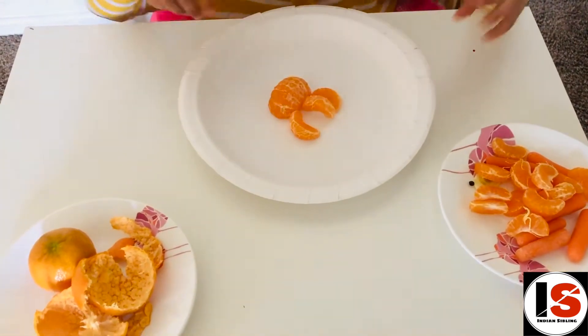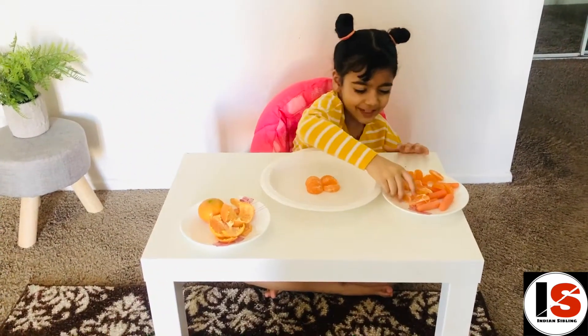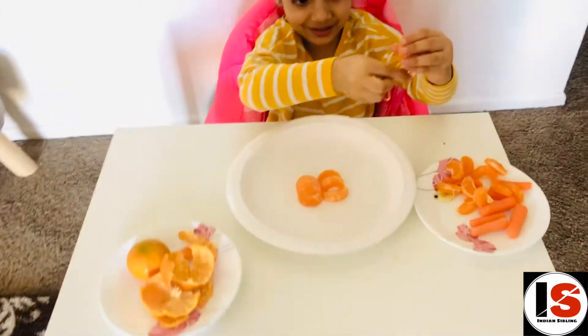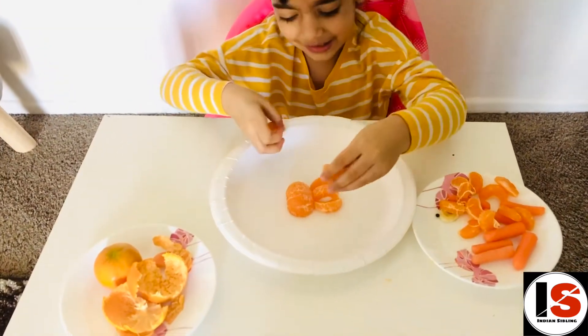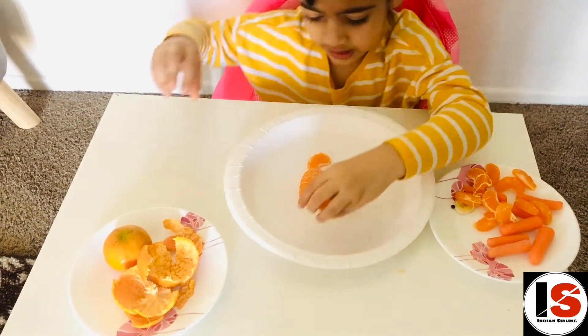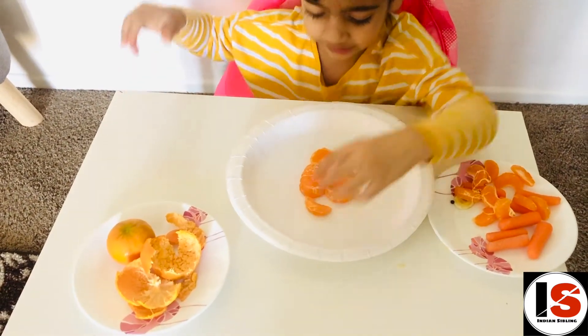We're done with the 10 pieces for the fins, guys — we've got two more. Now we need to put the head on like this.